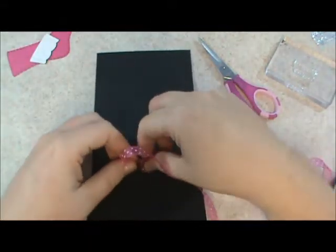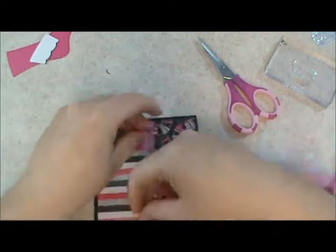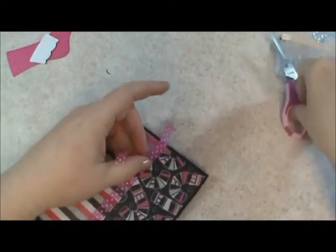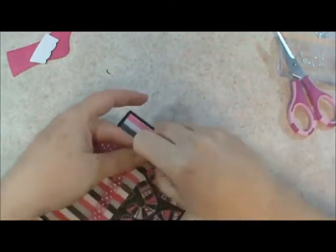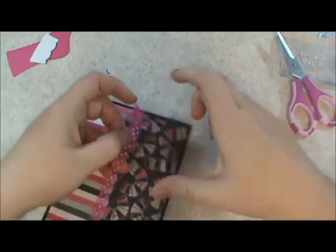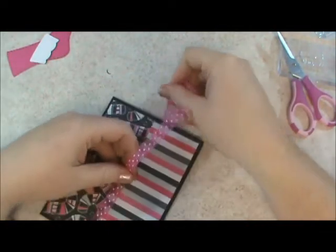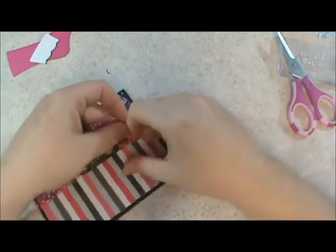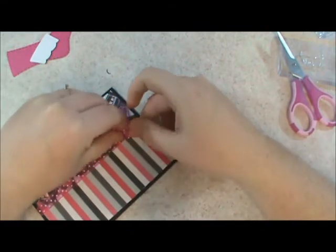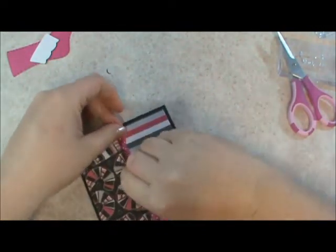I've got a ribbon scrap stuck to that — my desk is a mess. I was too busy over Thanksgiving weekend crafting, I didn't have time for cleaning. I'll use this and tie a quick square knot. I think I fuddled up — I want my knot on the other side. I kind of have an idea of how I want this to lay out. There we go, easy fix.